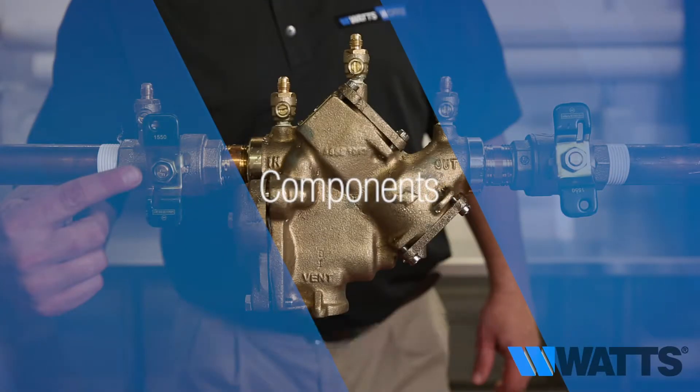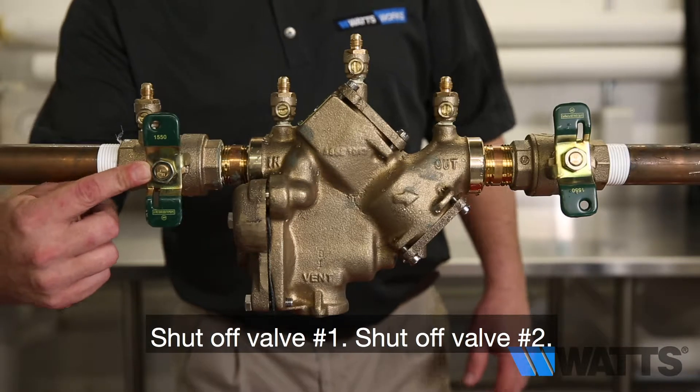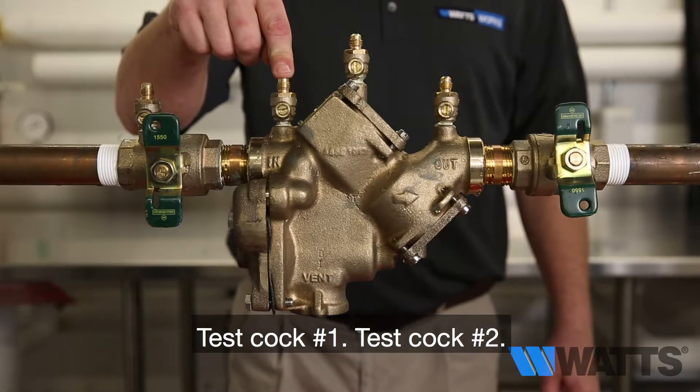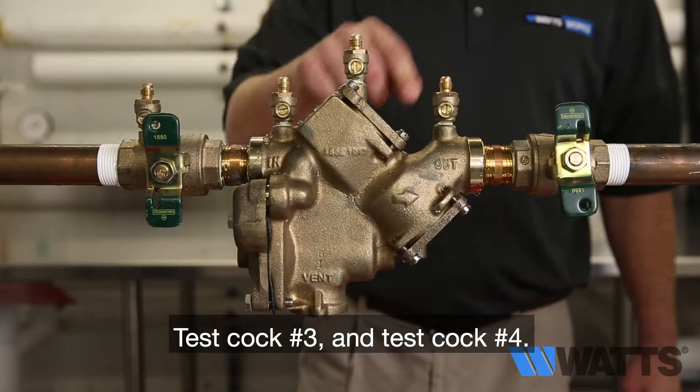Components of the 909: shut off valve number one, shut off valve number two, test cock number one, test cock number two, test cock number three, and test cock number four.